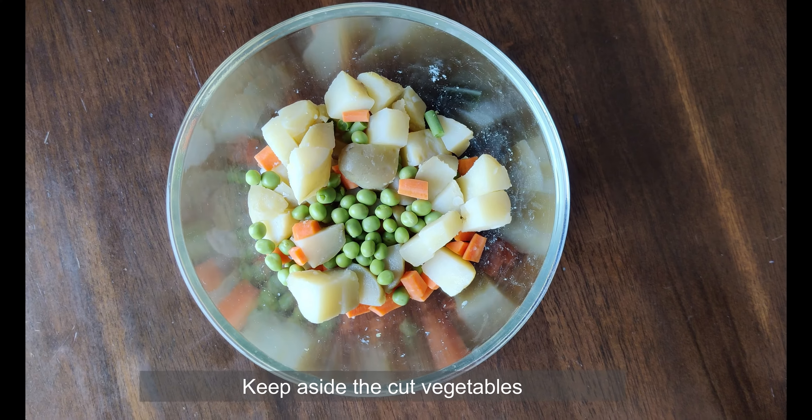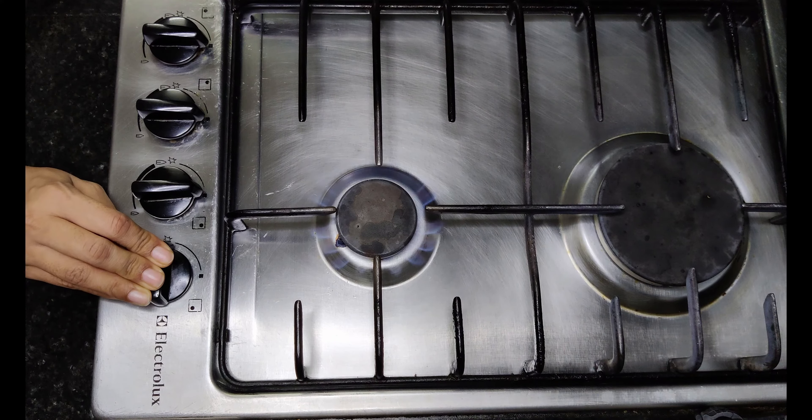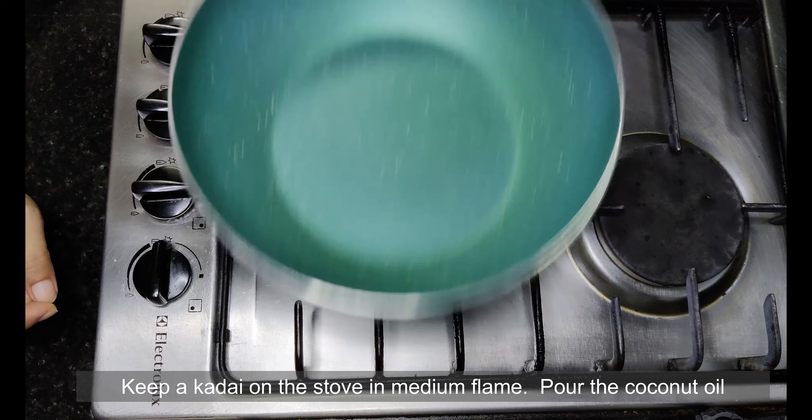Now the veggies are ready. A few more ingredients: 1 tablespoon of coconut oil, 1 teaspoon of mustard seeds, and 100 ml of coconut milk — I am using Kara here.